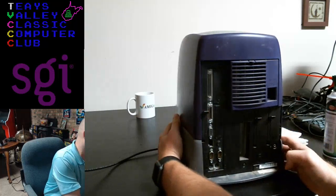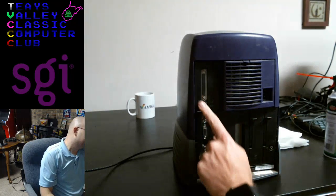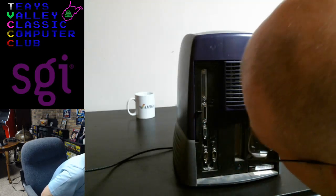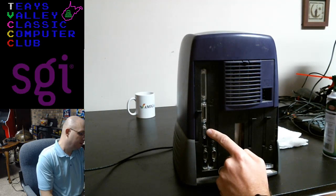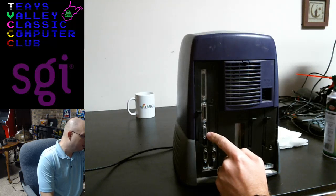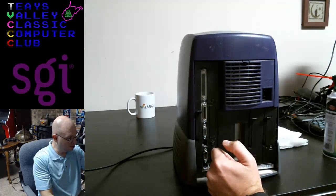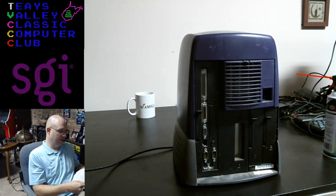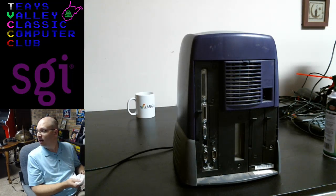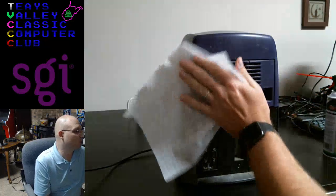On the back here we have what looks like a parallel port, maybe for a printer. There's also VGA, which is very important — I think a lot of these models did not have VGA, and this one does, so we like that. I'm already breathing in the dust from this thing. The Octane was apparently a single block of metal. This weighed less than I thought.